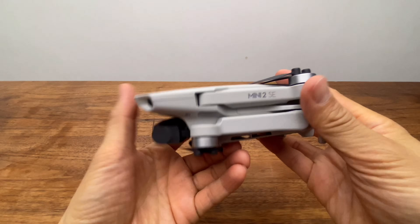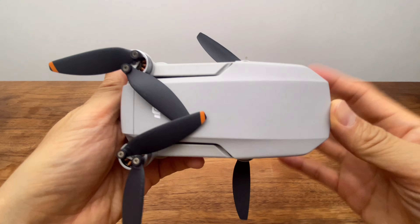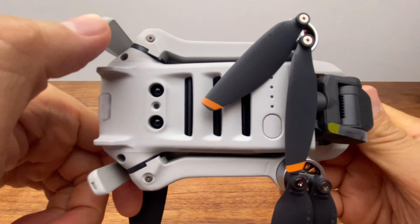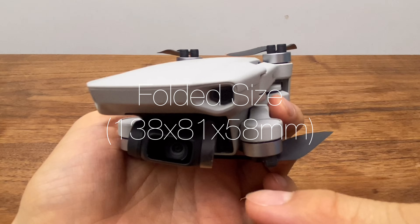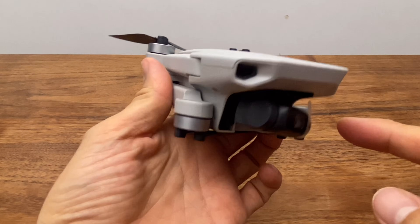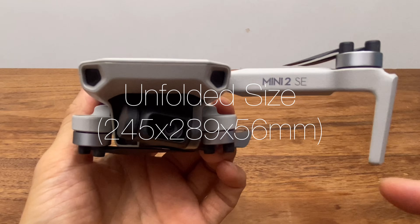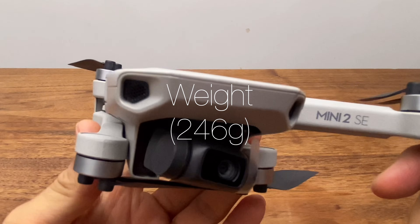Looking at the top side of the product, the dimensions are: height 13.8mm, 5.8cm. The full folded dimensions are 24.5mm, 28.9mm, and 5.6cm. The weight of the drone is 246g.